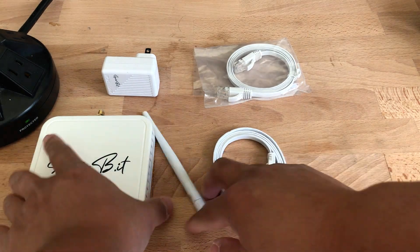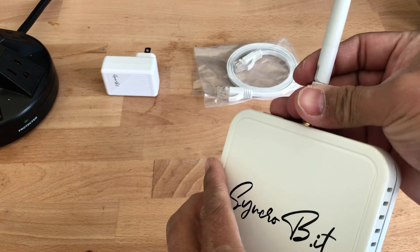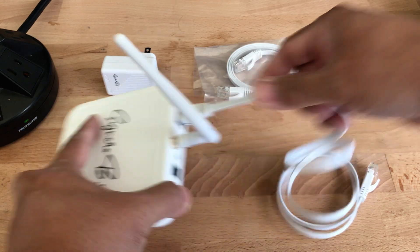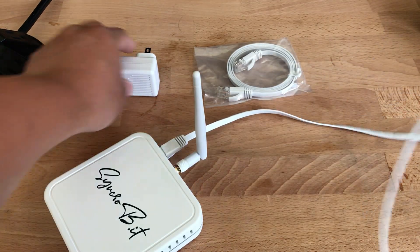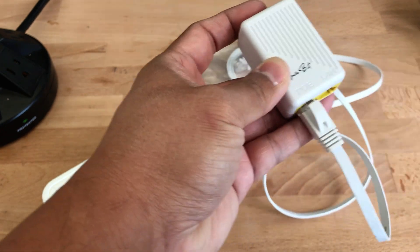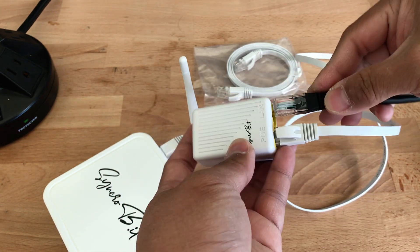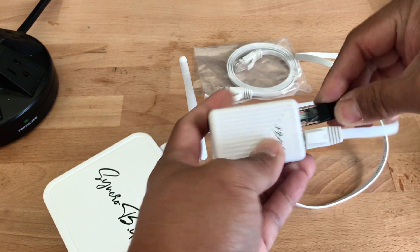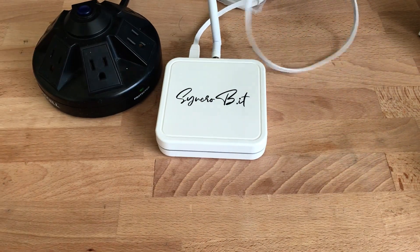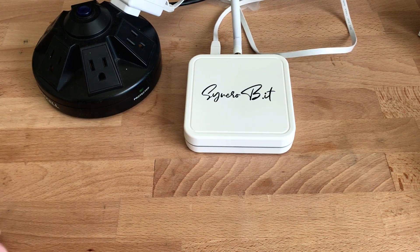To begin, we just need to take the antenna and connect it to the back — you never want to power anything up without the antenna connected. Then we attach the ethernet cables and pop it into the SynchroBit. We connect the hotspot directly into the PoE, and then use the LAN port to connect it to the ethernet, which I already have a cable for. Once these are connected we can go ahead and plug it in and get the show started.